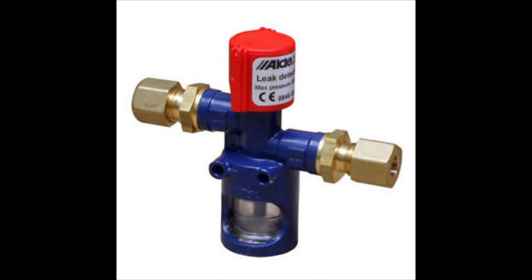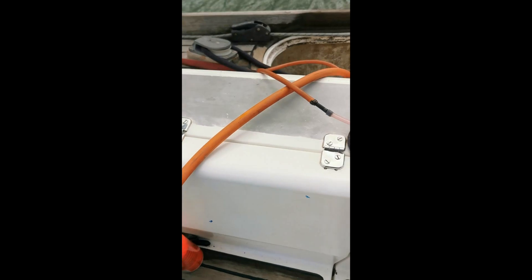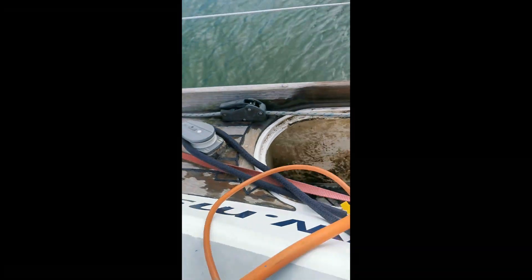As mentioned before, it's very important on boats that you need to be safe, because if there's a gas leak it's going to sink to the lowest point and if it builds up and there's some sort of ignition, it's going to go bang. Good practice when working on boats is to install a test point so you can do a tightness test at any point in the future.